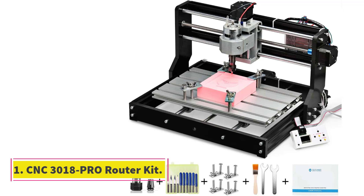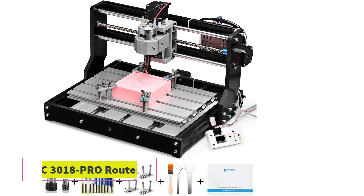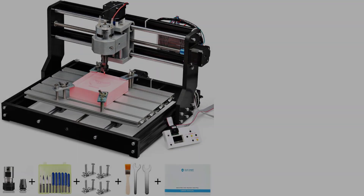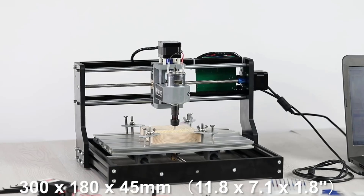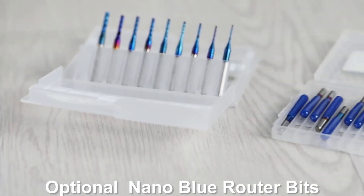Number 1: CNC-3018 Pro Router Kit. The CNC-3018 Pro Router Kit is a compact, entry-level desktop CNC machine commonly used for engraving and milling on a variety of materials. Here's a breakdown of its key features and what you can expect from it.